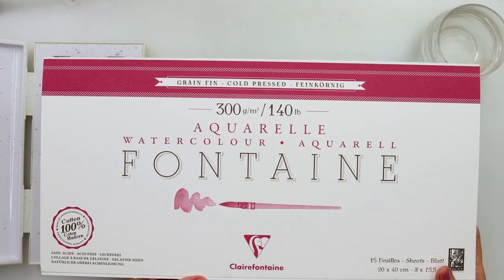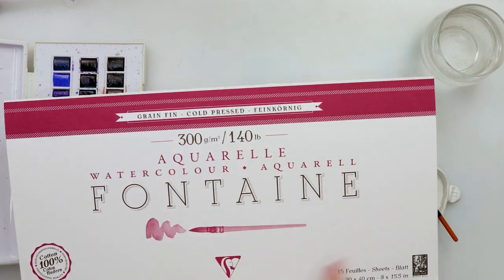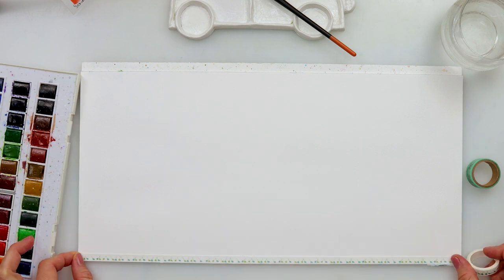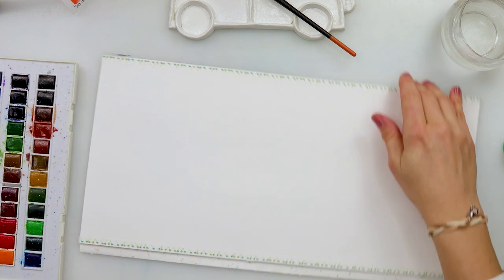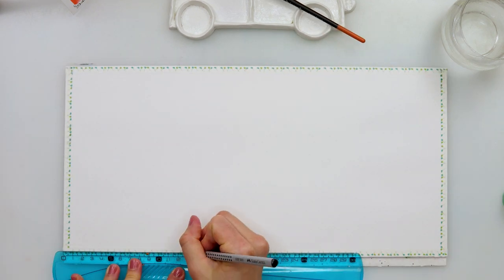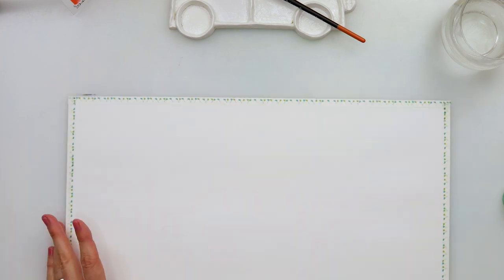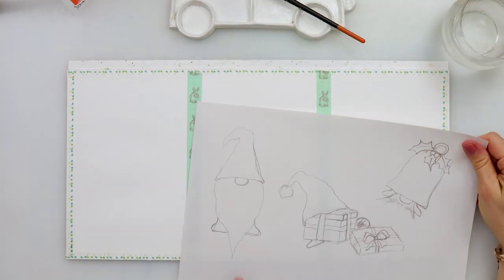I'll be using Fontaine Claire Fontaine watercolor paper which I divided into three parts and then put washer tape on it because I do want to have white edges. If that's not your preference, you could just skip this part. This is 300gsm, 140 pound cold press watercolor paper, 100% cotton, but any watercolor paper will do absolutely for this.